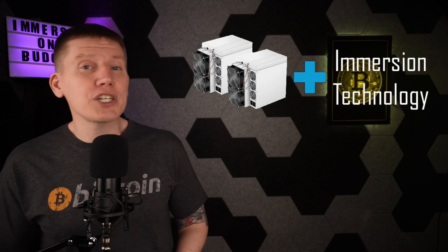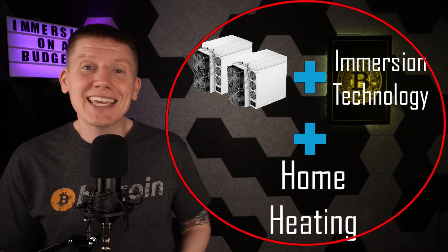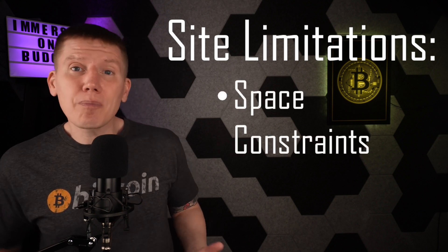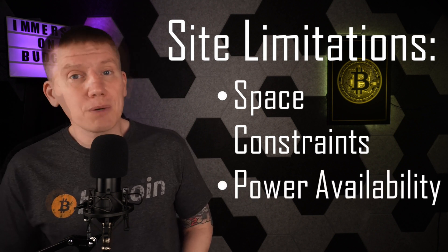Starting out in immersion can be a little intimidating. You have to learn all about Bitcoin mining and then get familiar with all the ins and outs of immersion technology on top of that, then figure out how to integrate this with your home heating systems — it can be a lot to take in all at once. Also, you might have some limitations on where you can build your mining setup. Maybe it's in a smaller garage or maybe just an apartment setting where you don't have access to a lot of space or high-current 240-volt power.